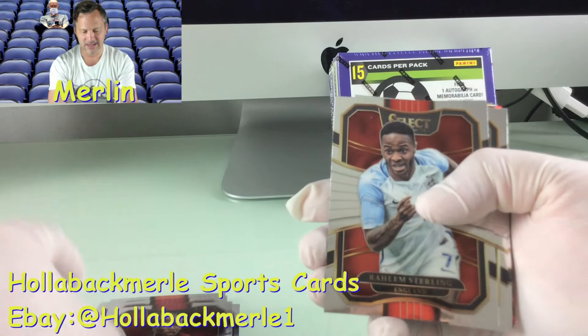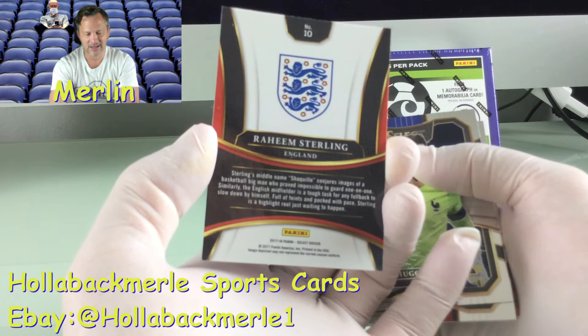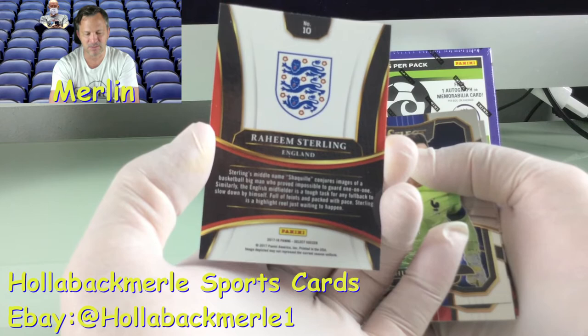Oh, I like this one — Raheem Sterling! That's a good pull. That makes my day. Number 10, Raheem Sterling. His middle name is Shaquille, which conjures up images of a big basketball man — I wonder who that is. Shaquille O'Neal!